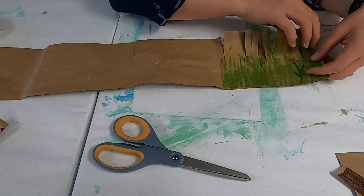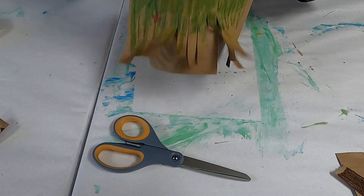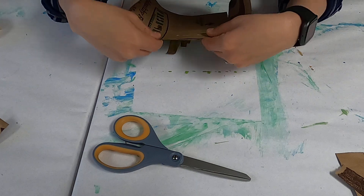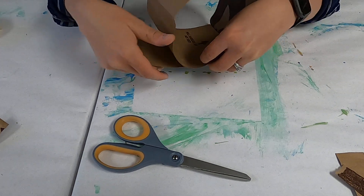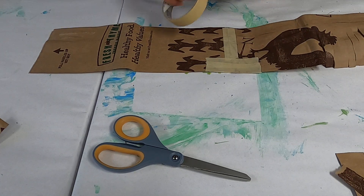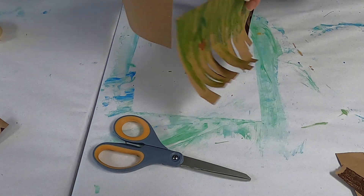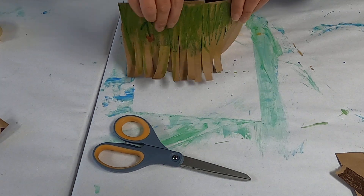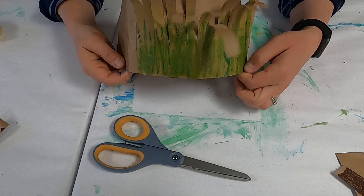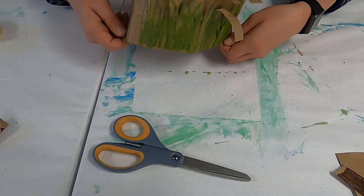Once you have that all done — cut, colored, and curled all the way down — now we're going to put this on your child's head and do some measurements. You want to measure where their head is and where it needs to be cut. You can either staple it down the middle or just take some tape, wiggle it up, and tape it on itself. I'm going to take some tape and tape it here to show you. Tape it and then tape it on the outside, and then you'll have a little crown. You can tape it or staple it either way, and then you have a little grass crown you can wear for Earth Day.